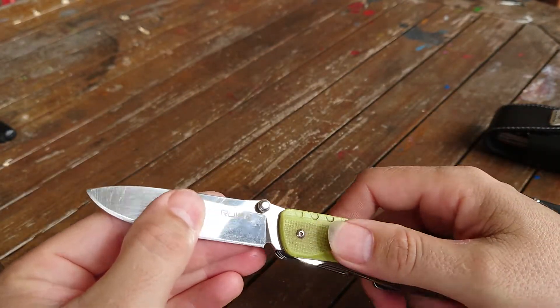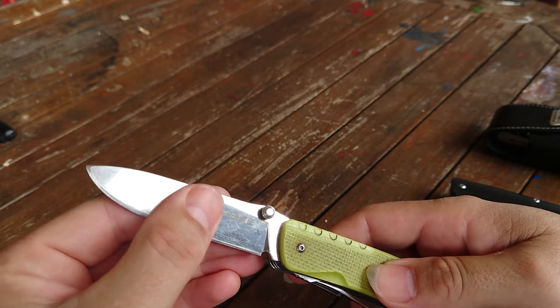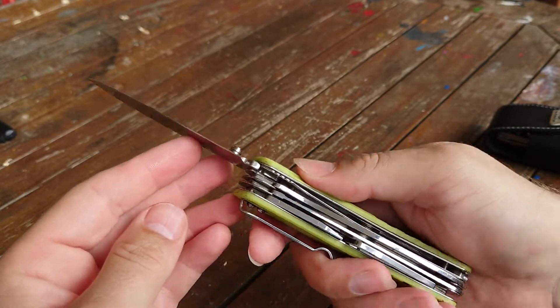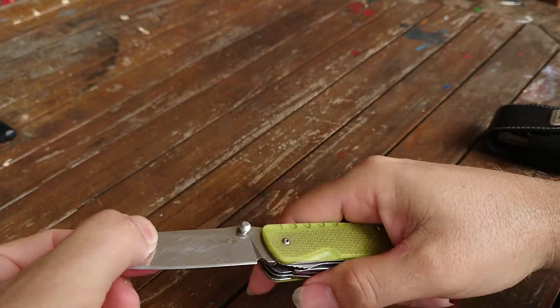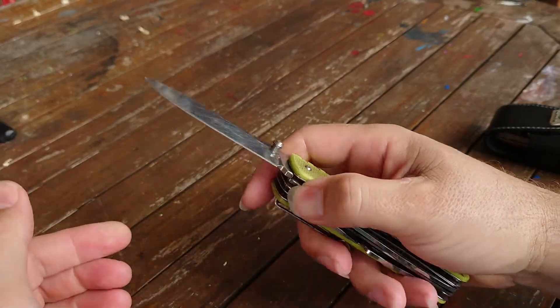It has G10 handles. The bright green has a texture on it to make it feel a bit more like my cutter, and there are some grippy sections which are actually pretty good. Overall the knife is quite chunky in the hand, but the blade is pretty strong. It has a liner lock and it's really easy to use - you can use it one-handed.